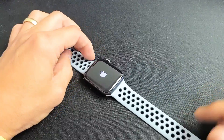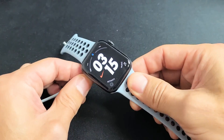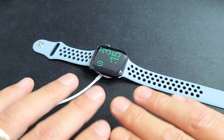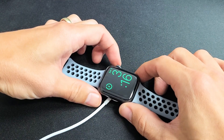Now if you're still having issues, the next thing I want you to do is grab your charger and plug it in just like this. I want you to wait five minutes. After five minutes, come back and while it's charging, force it to restart.